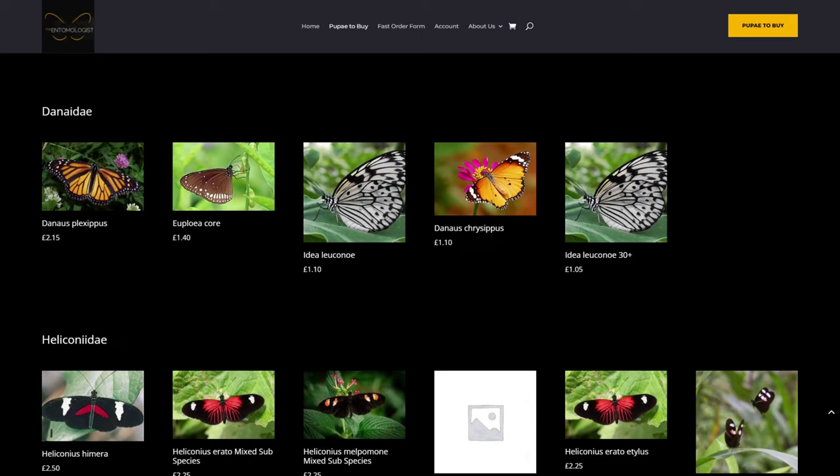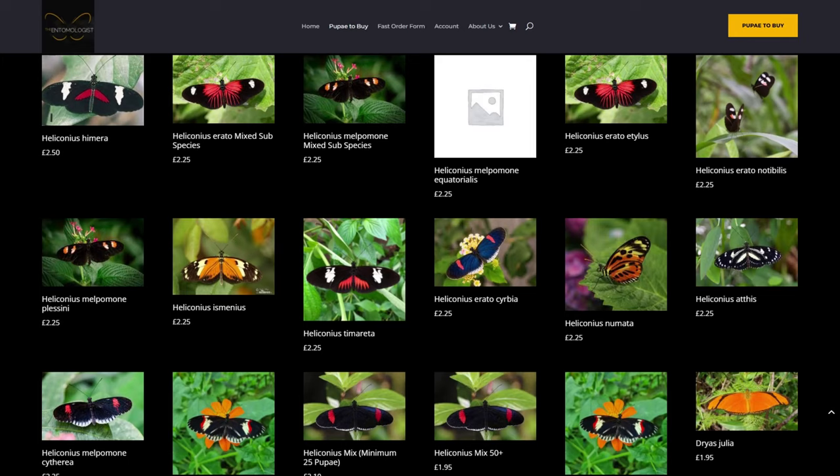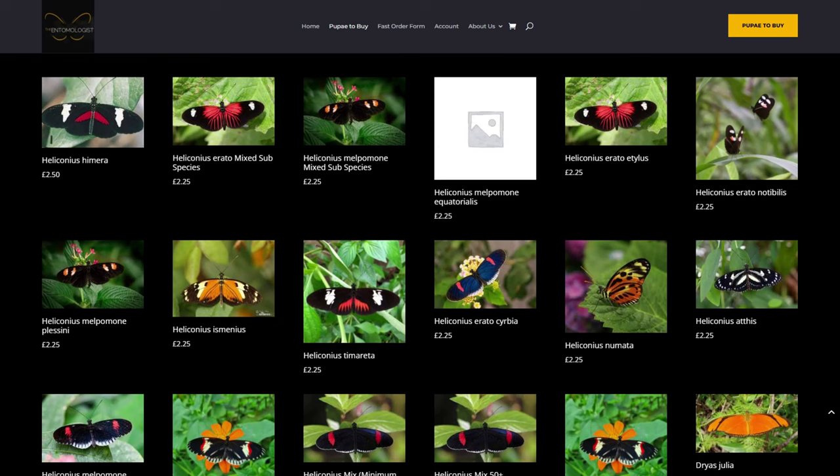Next we have the Heliconidae family — probably my favourite family of butterflies. They're a really interesting collection of species and some of the best to use in greenhouses. The one species we were looking to buy is the Zebra, Heliconius charithonia. Unfortunately it's not available this week, but luckily I'm breeding this myself so we don't need to purchase it. It's around £2.15 to £2.35. A good thing with this supplier is they list many Heliconius subspecies separately, so for example with Heliconius erato there are several subspecies from different regions of Central and South America.